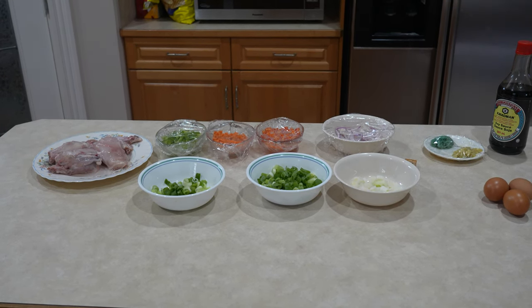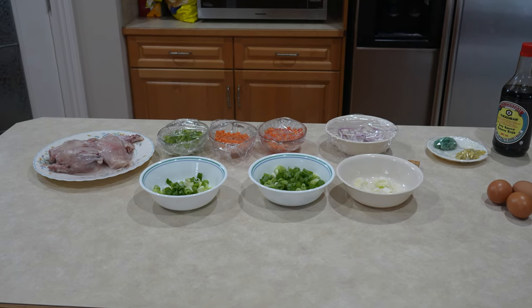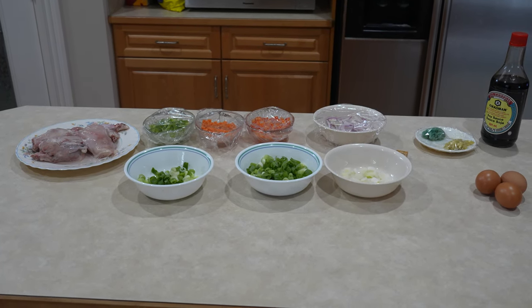1 teaspoon of black pepper, 1 diced onion, green spring onions, 3 eggs, 3 teaspoons of cornstarch, and chicken.